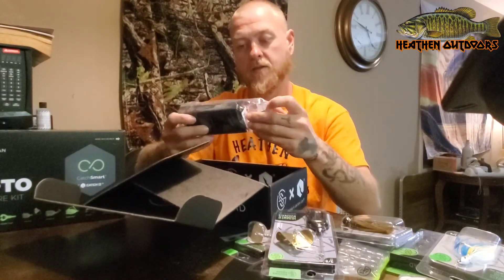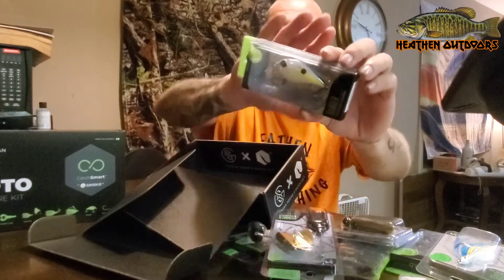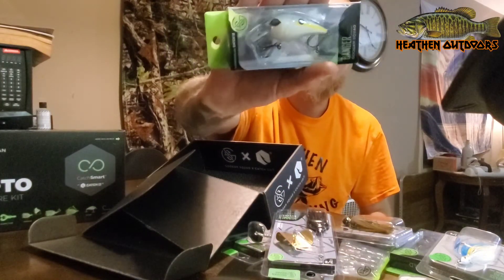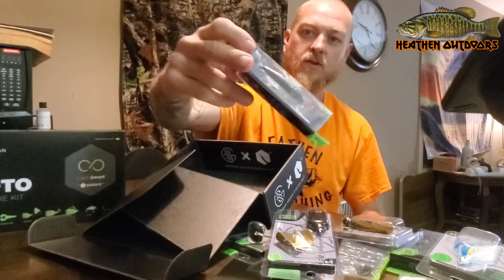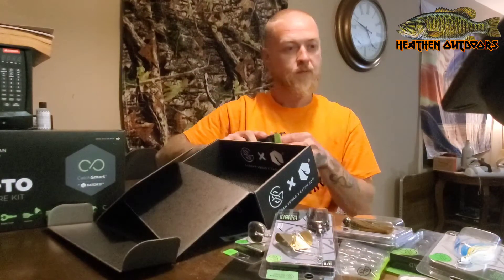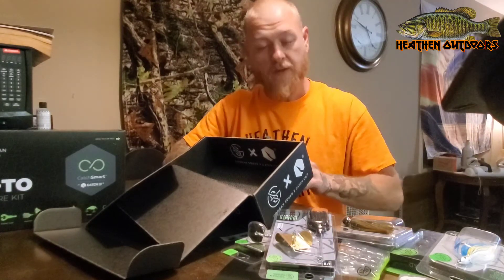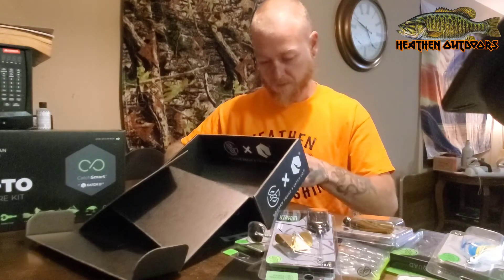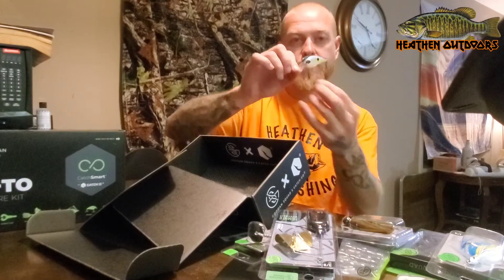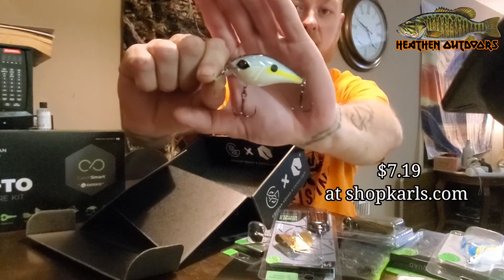Alright, last but not least. We got a square bill — it's in Sexy Shad. That right there is one of the colors I absolutely love. Look at that strike on top. It's got a two to five foot depth range on the bottom. Let's pull this out of the pack — oh, it's got some tape on it; they didn't want us to get this one out. Sorry about that technical difficulty. This guy is the Banger. It goes two to five feet. Sexy Shad — that runs $7.19 on ShopCarls.com.